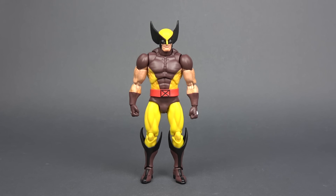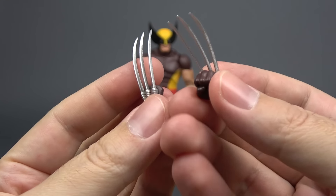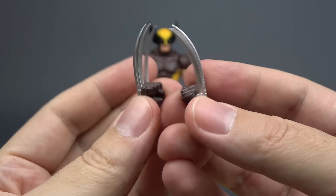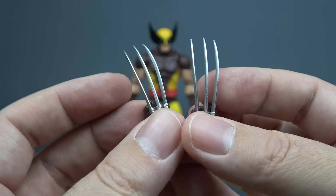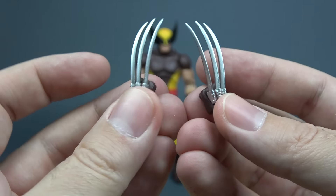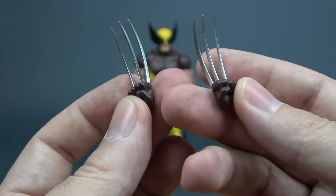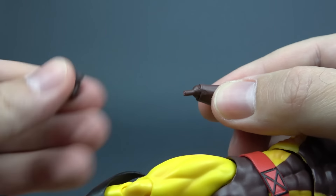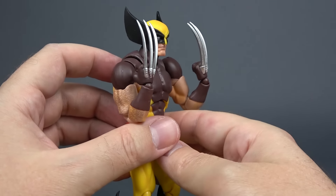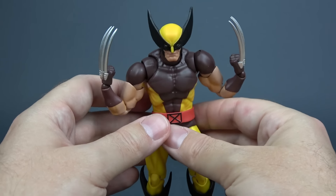He also comes with three pairs of hands — two fisted hands that are already on the figure, a pair of open relaxed hands, and of course the main accessory for Wolverine: a pair of fisted claw hands. They are in a nice shiny metallic silver color and they are curved just like on the original. City Toys really replicated this fantastically. Switching out the hands is really easy. And here is Wolverine with his claw hands — this is exactly what I was hoping to see out of this KO.